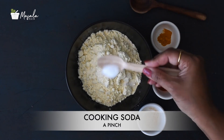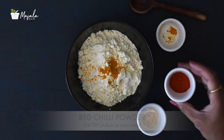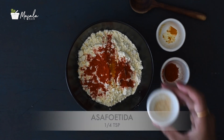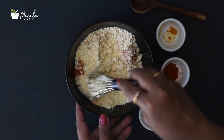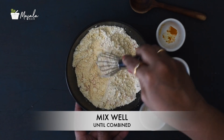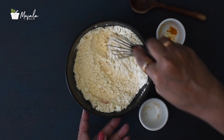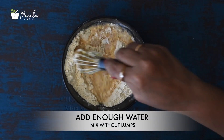Of course you can use store-bought boondi, but it's always better to make anything at home if it's feasible, as you will know the ingredients going into it. The store-bought ones, for example, are prepared using the same oil multiple times, which is not good. When we make it at home, we obviously use fresh oil. It does take some effort, but if you have the time, please prepare it at home — I always believe that homemade is the best.